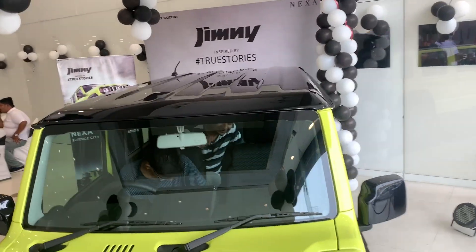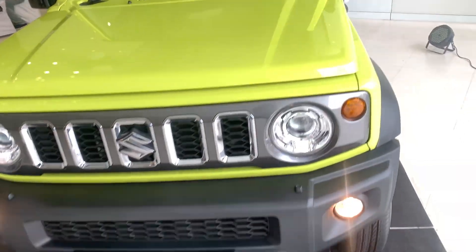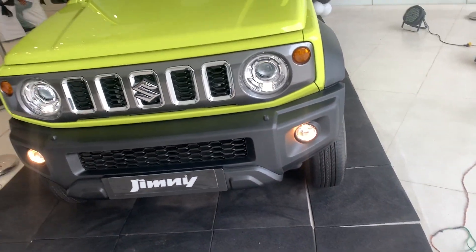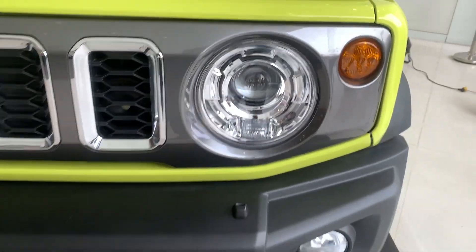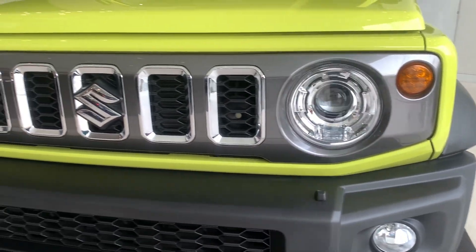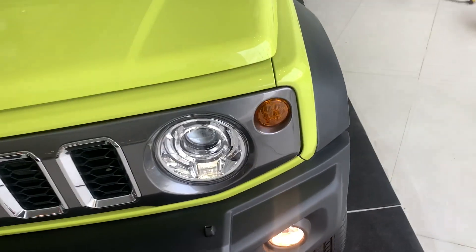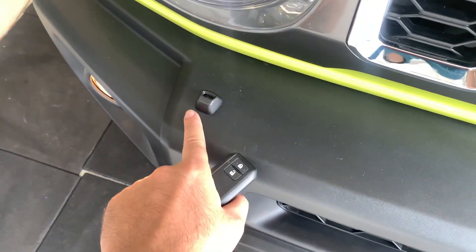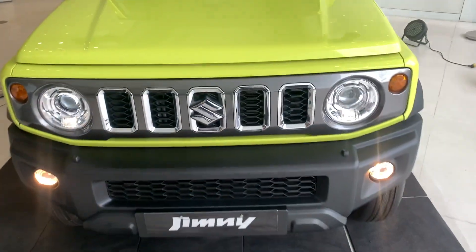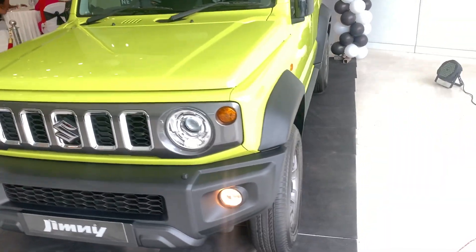The roof is black and the body is green in colour. The fog lights are switched on. This comes with white LED projector headlights, and you can see the grille placement over here with the Suzuki logo in between. These are your turn indicators, and the headlight washers are also placed over here. This is how the car looks from the front.